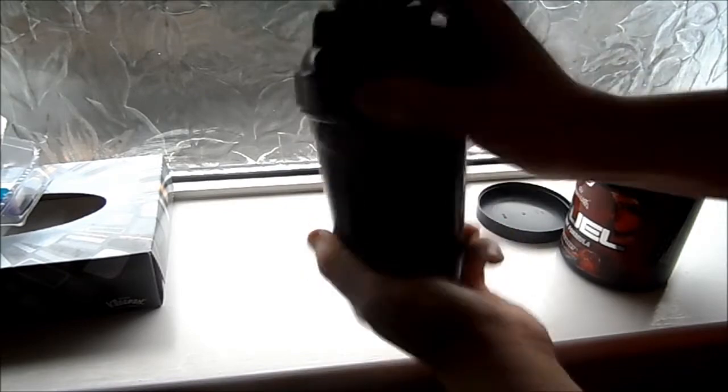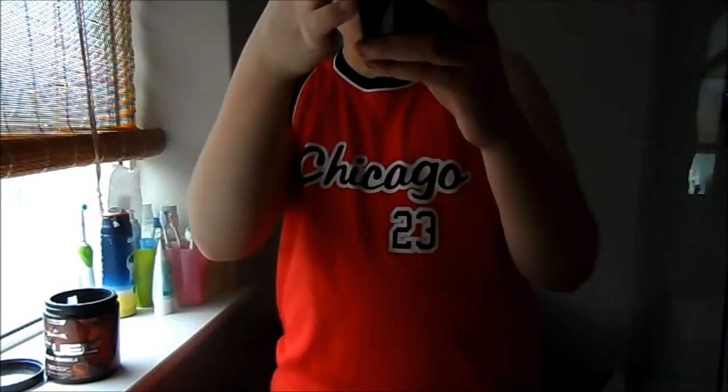Shake for a couple of minutes until it's all mixed in — the pros can do it one-handed. After shaking, it goes up to just below the 14 line, so pretty much the same, not much difference.